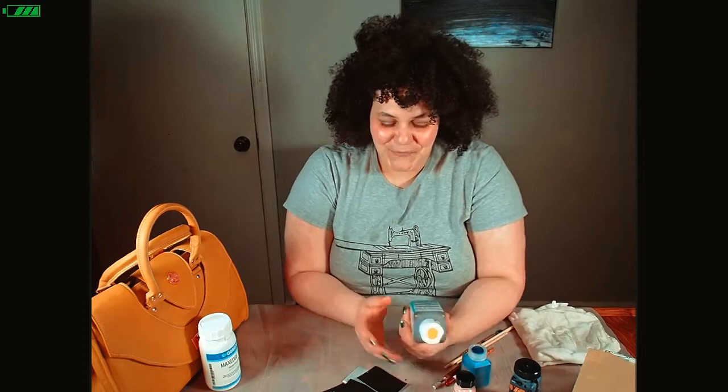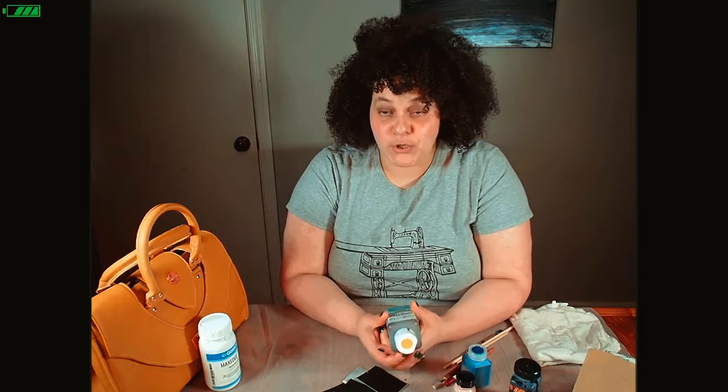I went through a whole different edge painting journey to see what I like. There are fabric markers — I even tried permanent markers. Let me point this out right now: do not use permanent markers, especially if you're trying to sell the bag or give it away to a friend, because when water eventually hits them, it bleeds. Ask me how I know. There are fabric markers you can sometimes get from Joann's or your local craft store. I do like them, but I feel like they fade, and edge paint does a little bit different.